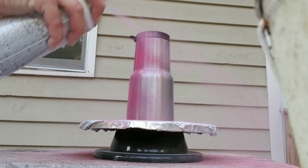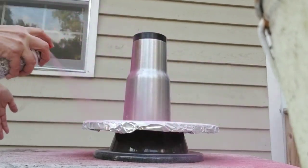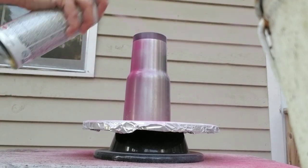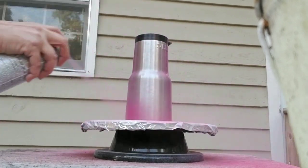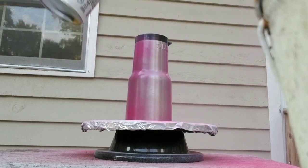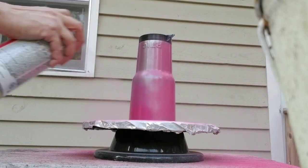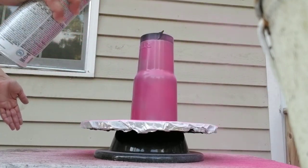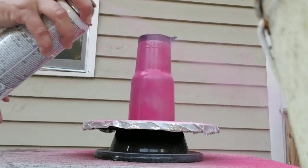So we just go back and forth, just lightly coating it, going all the way around, back and forth. I usually focus on getting the top edge and the bottom edge. The middle doesn't have to be completely covered because we're going to use glitter. The idea is to have a base coat on here so that the stainless doesn't show — it's a lot easier to cover.